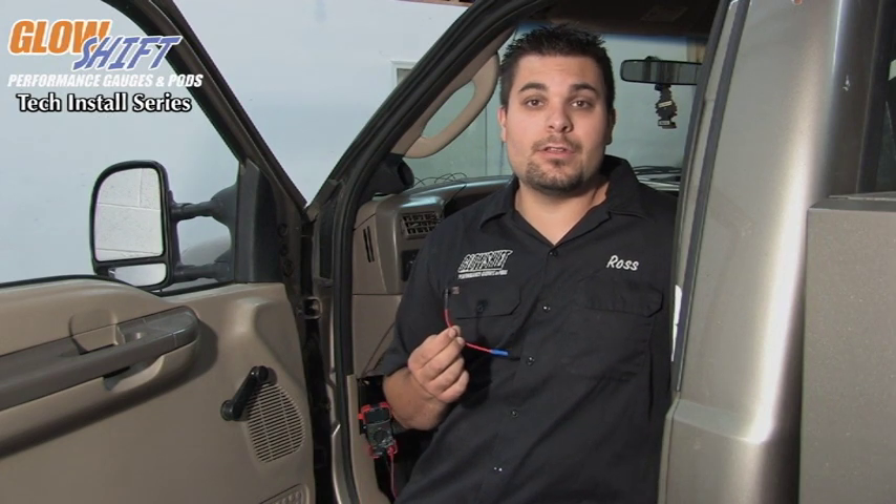We are now ready to connect our 3-in-1 gauge to our fuse box. We have a red wire which goes directly to a constant 12 volt source. You can connect it right directly to the positive side of the battery, making sure that there is a fuse within 6 inches of the battery itself, or you can connect it to the fuse box at any constant 12 volt source using an Add-a-Circuit, which is how we are going to do it today.